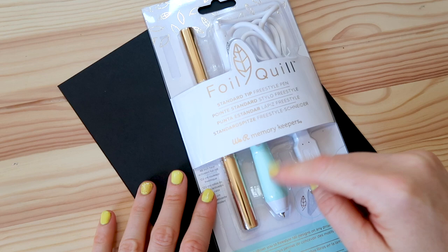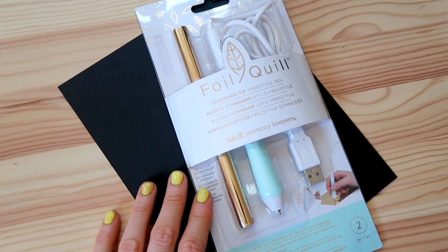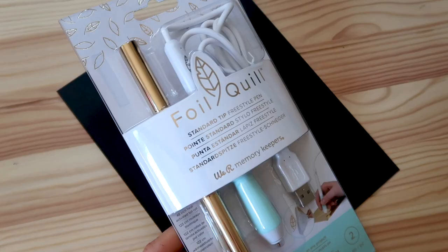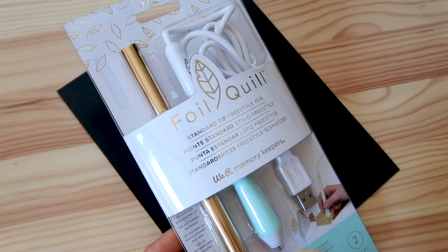Like I said, it comes with a heat pen — this is a freehand heat pen. I think foil quill also do a pen that goes in the Cricut or the Silhouette as well, but you can't use this specific one in a cutting machine. This is just freehand, and it does come with some foil too — it looks like it comes with quite a bit actually. This foil is heat reactive foil; the foil I normally use is toner reactive foil, so if you are using this pen it's a good idea to make sure you get the right kind of foil. I'm just going to unpackage this now.